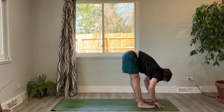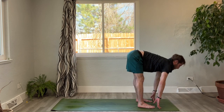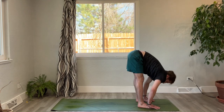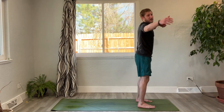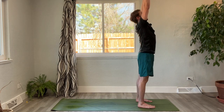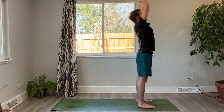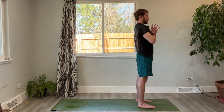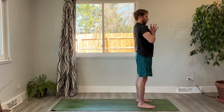Inhale halfway lift, lengthen the spine and through the head. Exhale, fold forward. Inhale, root to rise — mountain pose, extend the fingertips up, press the palms together as you gaze up to the thumbs. Exhale, hands to heart center, close the eyes, feel the feet grounding down. Deep breath in through the nose, and out through the nose.